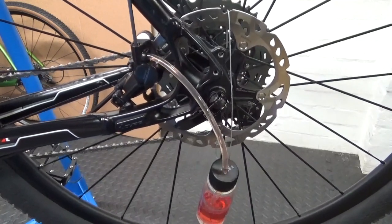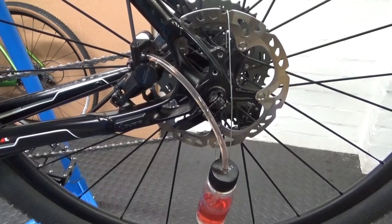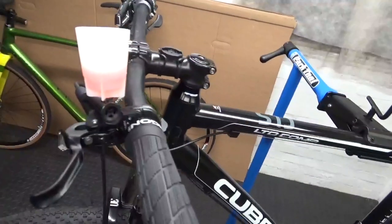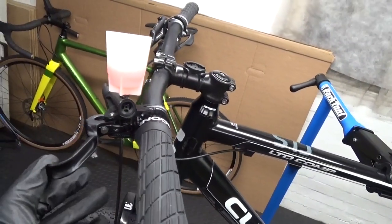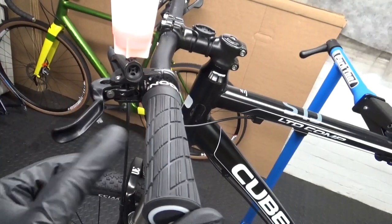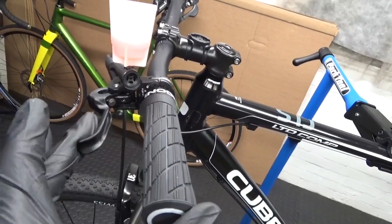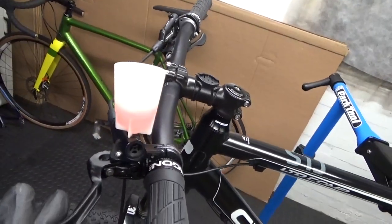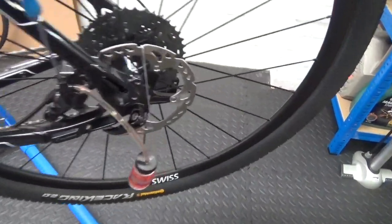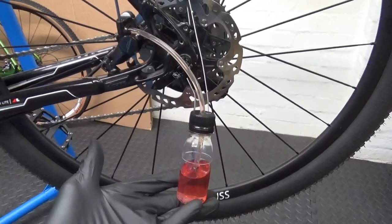Once I'm happy with that I can lock the bleed nipple off — it's done up. Then let go of the lever and try your lever at the handlebar end. There's still a bit of fluid left in the cup and now the brake lever only moves a tiny amount — it used to have loads of travel in it and now it's perfect, much better feeling brake straight away, just from doing that with new fluid. Simple job — only takes five minutes.